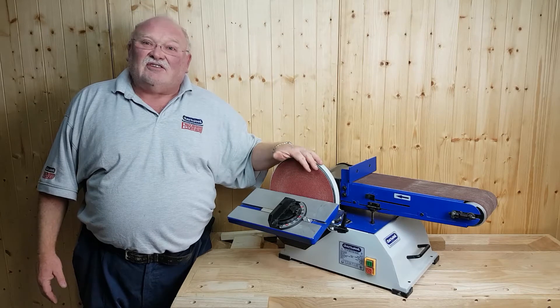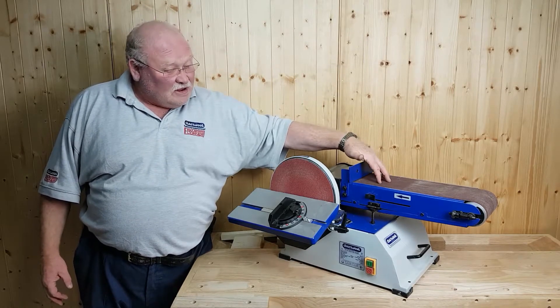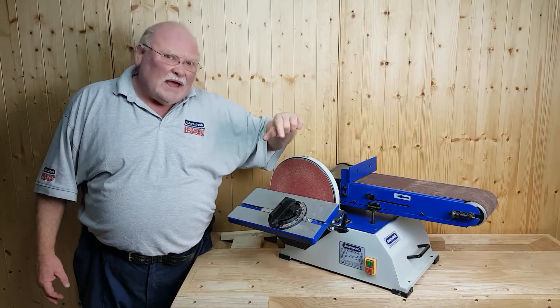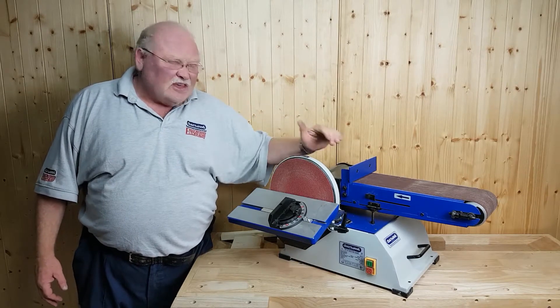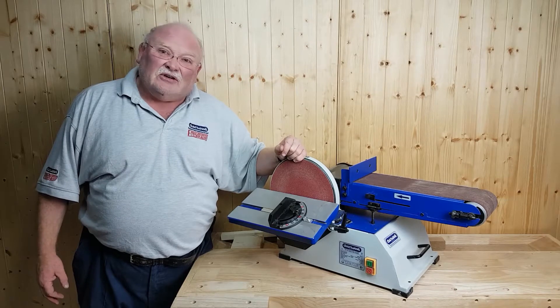Hi, I'm Charlie and this is the Charmwood BD610. That's a 6 inch belt and a 10 inch disc. Weighing in at 31 kilos, this machine isn't going to bounce around all over your worktop. This is a solid machine.